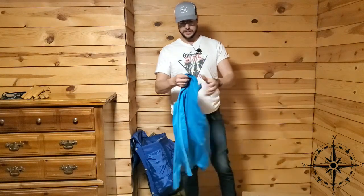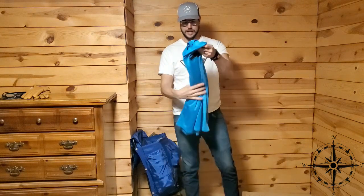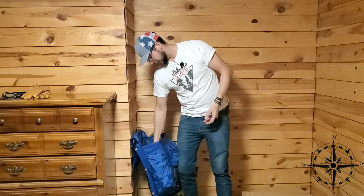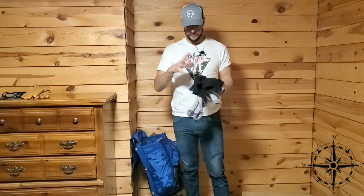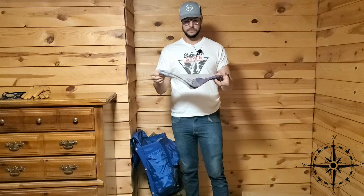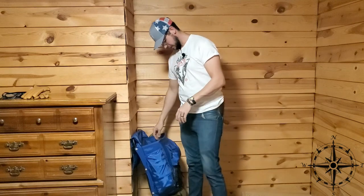Next, base layers — always nice. This is just a nice synthetic kind of blend wicking material to help pull some of that moisture off of you. I'll carry wool socks, and I've got a t-shirt as well. Just a set of nice thick Carhartt wool socks. I'm a big fan of wool socks, so I always have those.